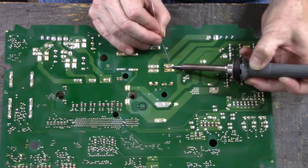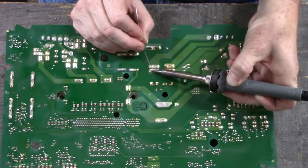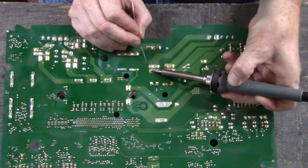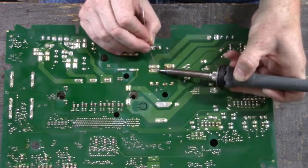I'm adding a little bit of solder to help the old solder flow, and it also helps us get through the conformal coating.